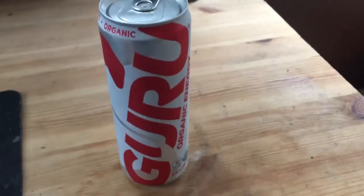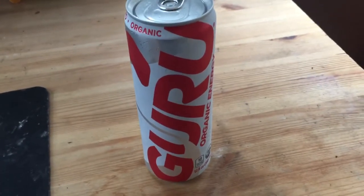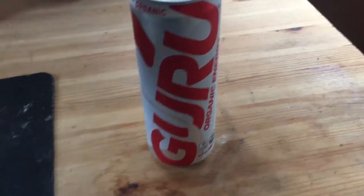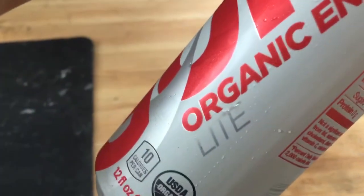What's going on there YouTube, it's Chet from Strong Viewers coming at you with another review. Today I'm going to be doing this little review on Guru Organic Energy Light.